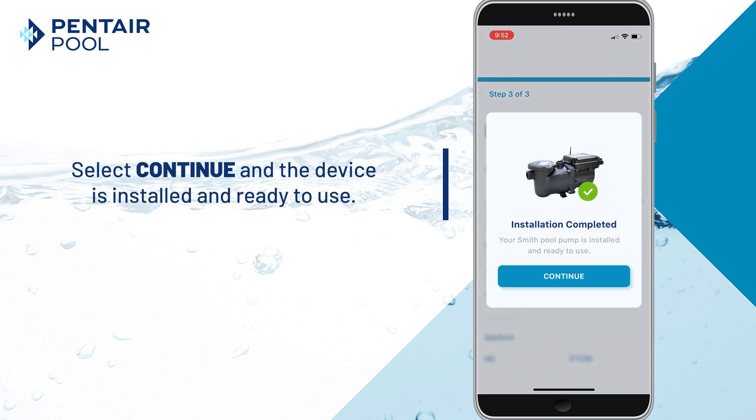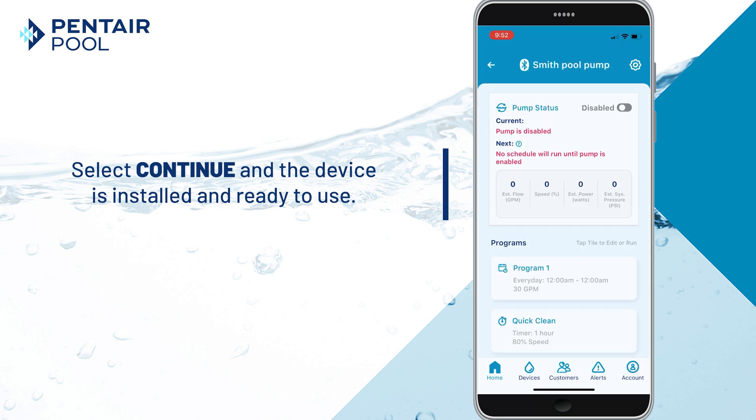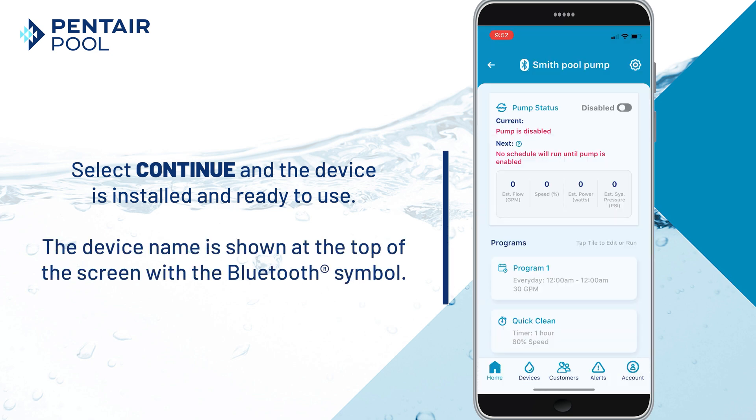Select Continue. The device is installed and ready to use. At the top of the screen you will see the device's name with the Bluetooth symbol.